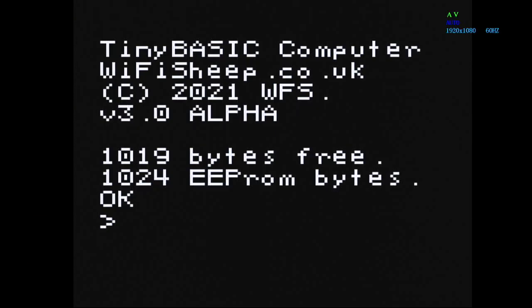One of the final changes is an increase in available memory. Previous versions topped out at 999 bytes. In this version, available working RAM is now just shy of 1K at 1019 bytes, and the onboard EEPROM for saving has a full 1K — 1024 bytes available. It's certainly a lot better than it was.